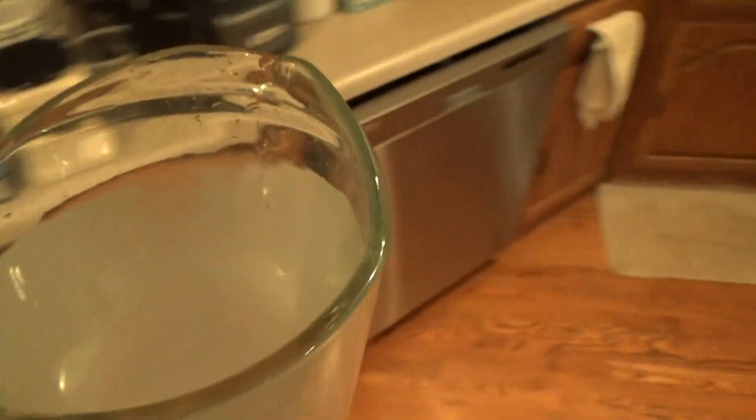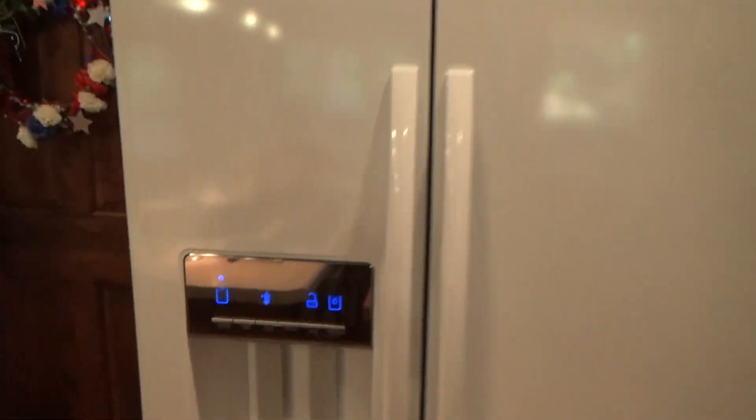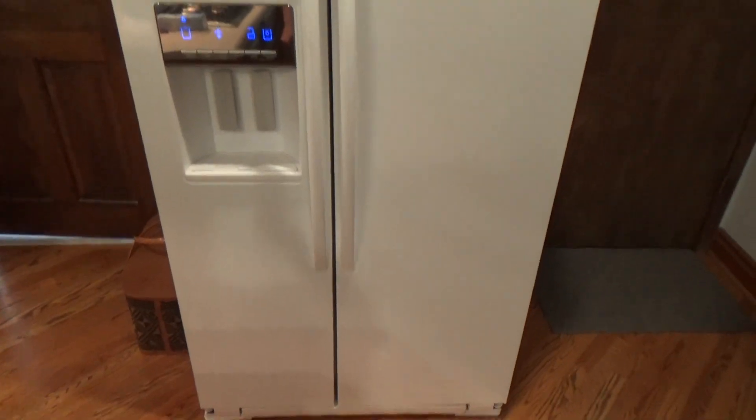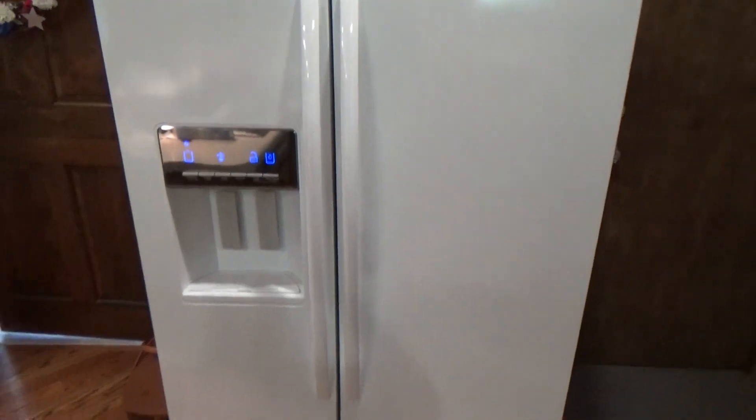Alright, that should be good. I think that's going to be good for now. That was how you replace a filter in a Whirlpool 6th Sense fridge. That's going to be it.